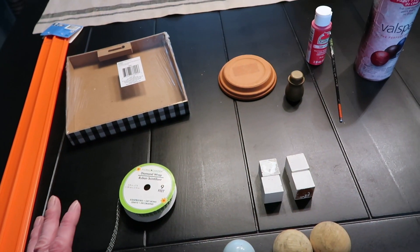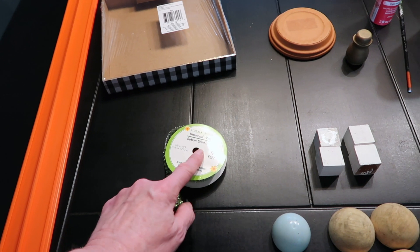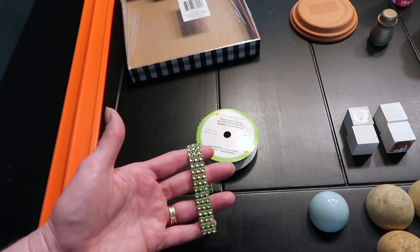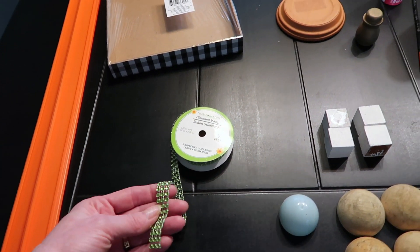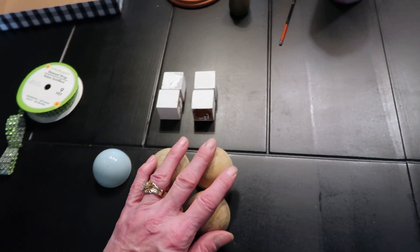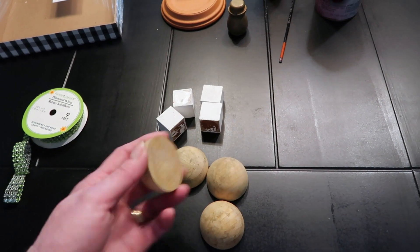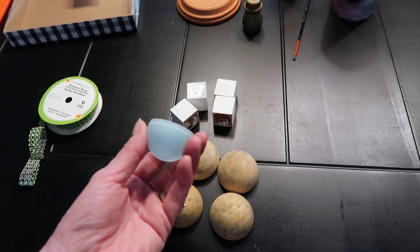Here are the rest of the supplies I'm using to finish out my lantern. This was in my stash but it came from Dollar Tree — a roll of that diamond wrap, which is strictly optional. I've seen others with some embellishments on the track. As far as feet, feet are optional. I'm going to put feet on mine. You could use some wood cubes, or I have these little half balls that I'm probably going to use.